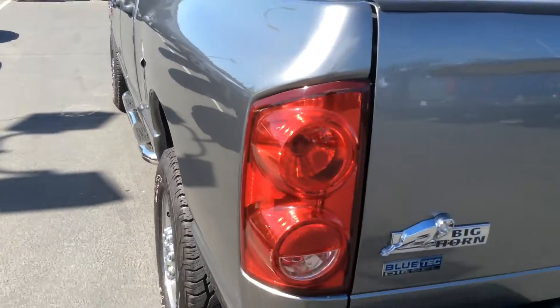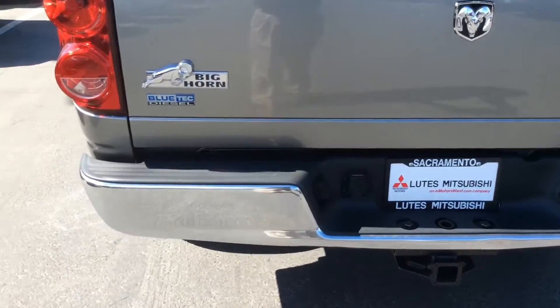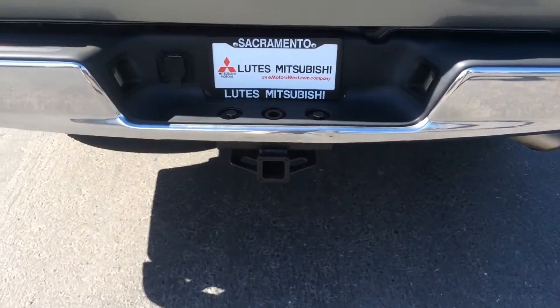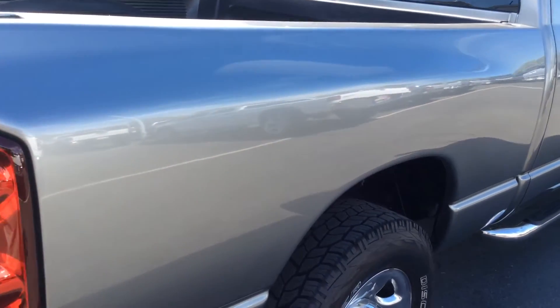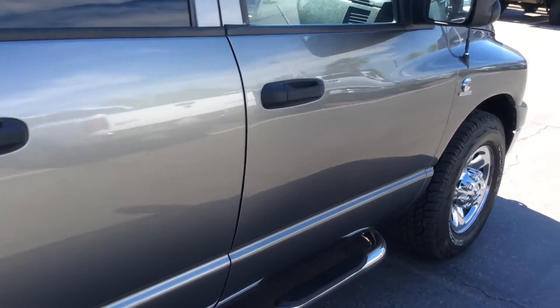Coming around to the back side of the vehicle. Rear tailgate's in great condition. Same thing with the rear bumper — it's not all beat up or anything. Full class 3 tow hitch on this. Over to the passenger side, the body panels are all clean, straight, just like the other side. No issues here at all.